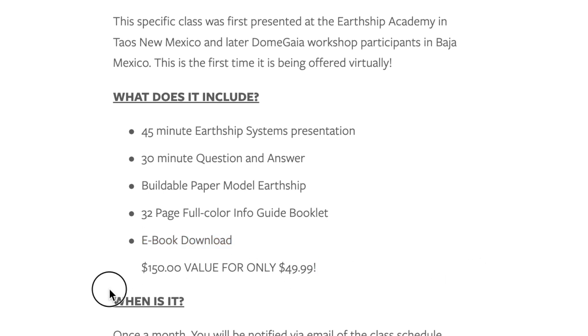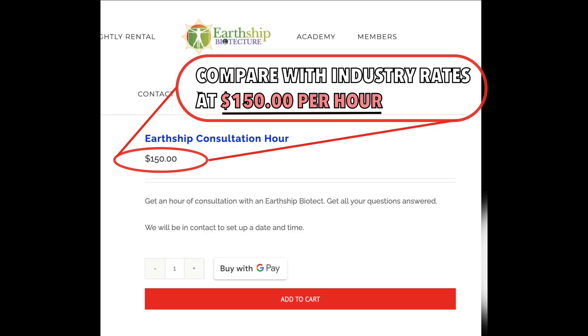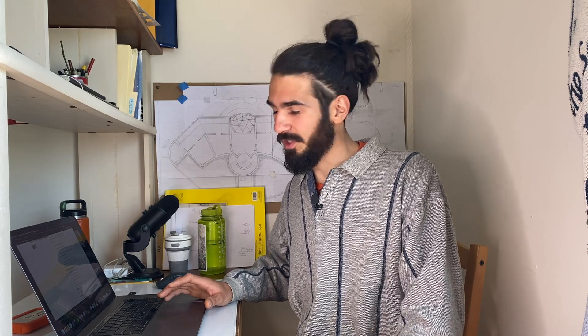It's really an incredible value. Just being honest — $150 an hour is what you would spend to get expert advice in this industry on Earthship houses, and that's on the low end. In this case, I'm offering this for only $49.99 and you're going to get a physical booklet sent to you with a paper model, the ebook, and 45 minutes with me plus a 30-minute Q&A — that's over an hour of my time. Honestly, the value of this is probably only going to go up in the future, and it's just a no-brainer.